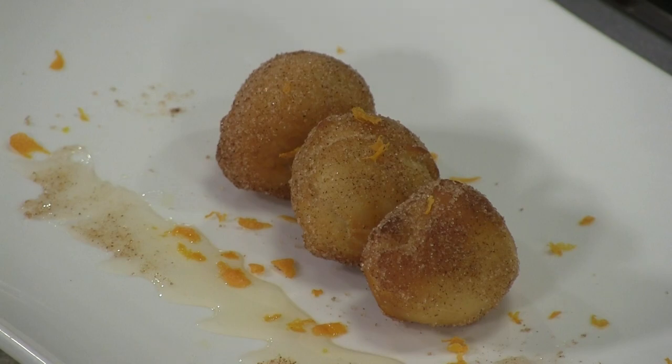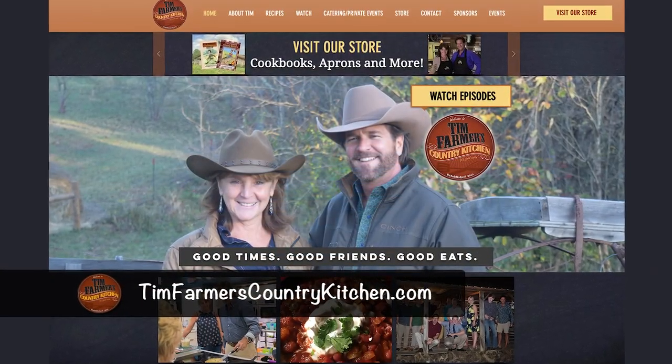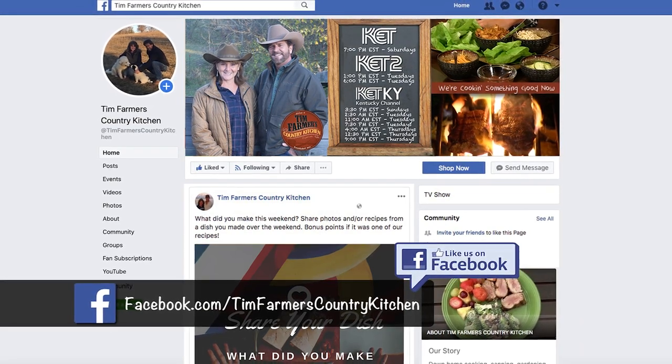If you saw these recipes tonight, remember — it's not hard to make Chinese food in your own kitchen. Some ingredients you'll probably have to buy at the store. But if you want these recipes, you can find them at timfarmerscountrykitchen.com — there are gazillions of recipes there. We also have a Facebook page, Tim Farmer's Country Kitchen. All you have to do is hit like, be nice to each other, and we have fun. No foolishness, as my father used to say. And that being said, Mrs. Farmer, it's all about good times, good friends, and really good eats. See you next week on a brand new Tim Farmer's Country Kitchen.